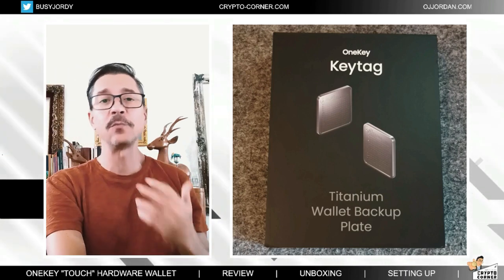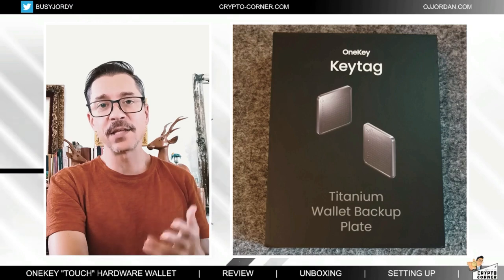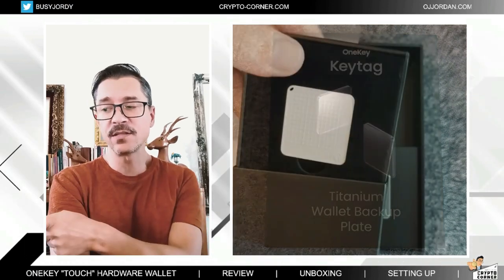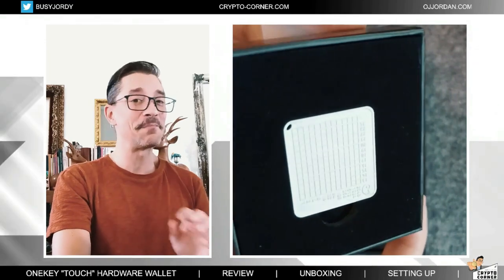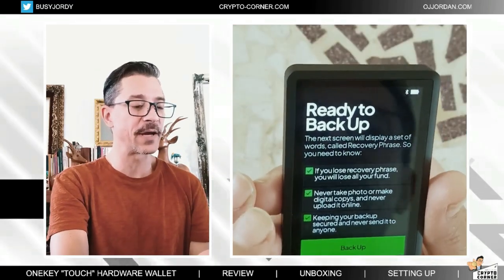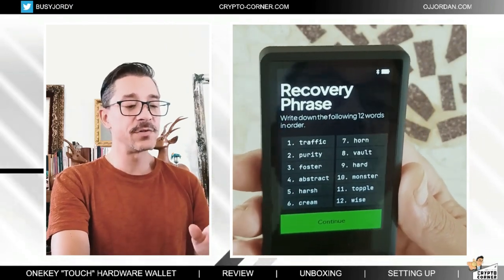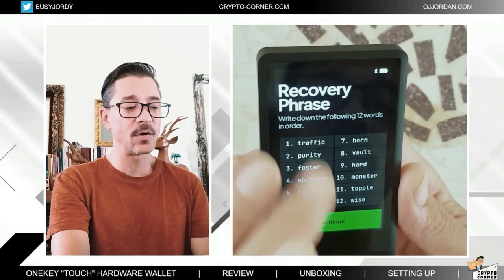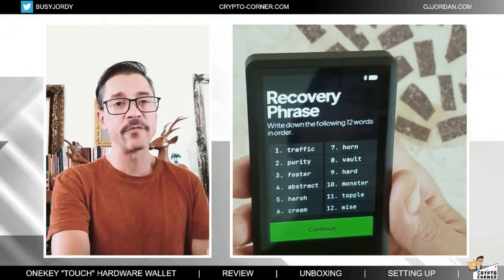I already use other metal plates with other wallets that I have. I've already reviewed the SecuX metal plates as well — these are even better, they're really small, very light, and much easier to use. Let's go to the backup. Now I can see the 12 words. If you're using 24, then you're not going to see all of them on one page — you will be scrolling. Here I can see all of them on one page.